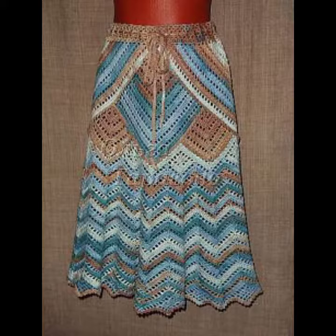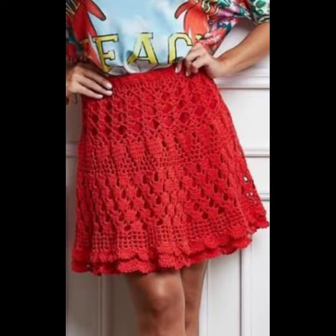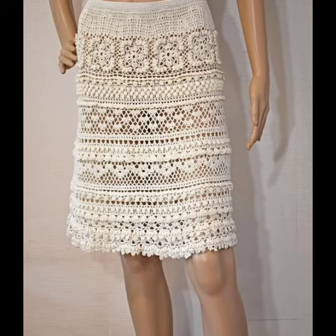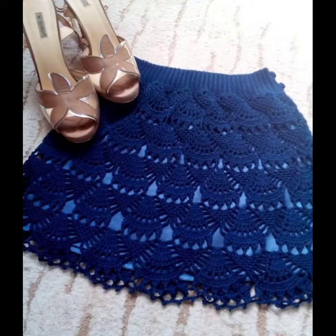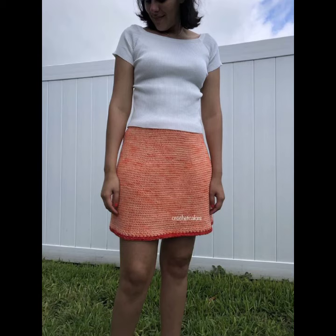You can also wear these crocheted skirts at your parties, your functions, your casual days, and your working days. In summer season they are not only stylish but also very comfortable. You can wear these crocheted skirts with your t-shirts, with your high necks, with your leather skirts, and many different clothing combinations depending on your choice.